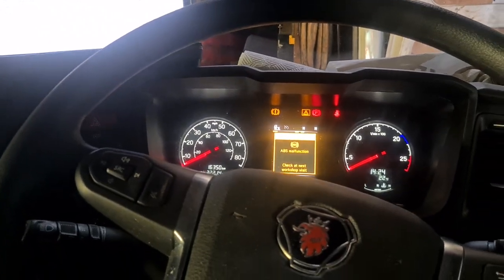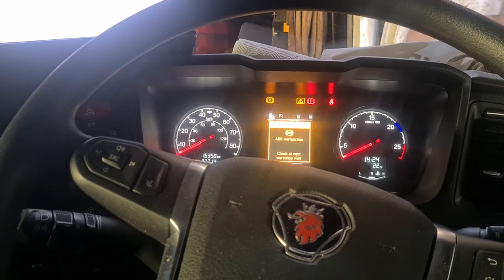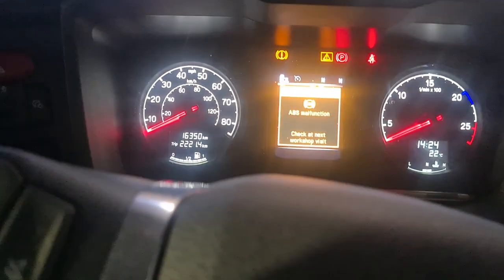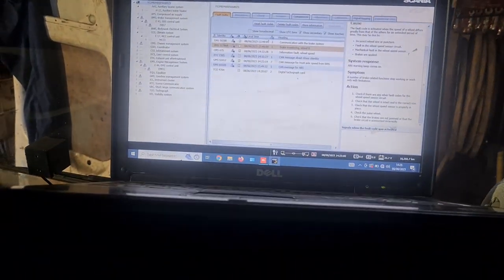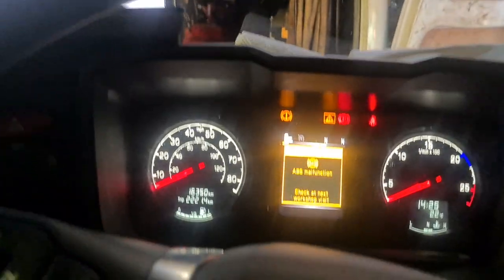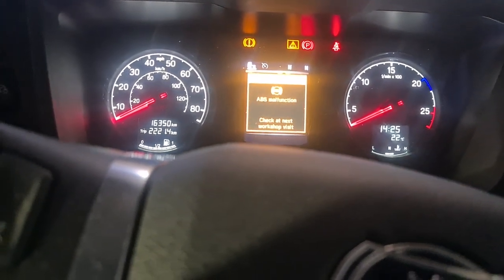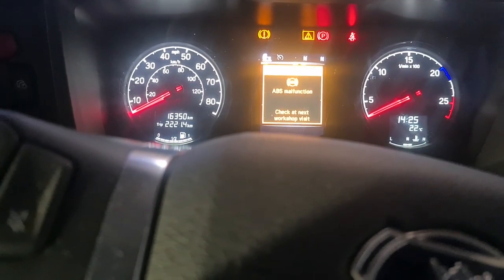What we've got here is a 23-plate Scania with an ABS malfunction. The diagnostic tool is saying it's wheel 8, so what we're gonna do now is check that ABS sensor first before we can start anything else.